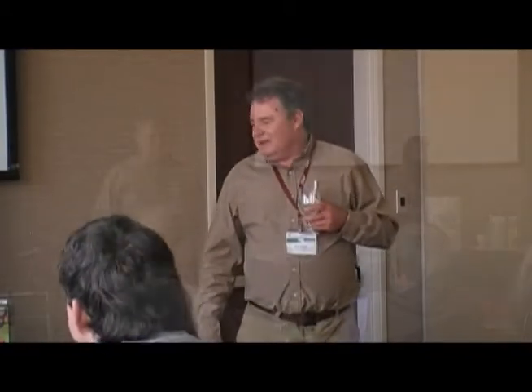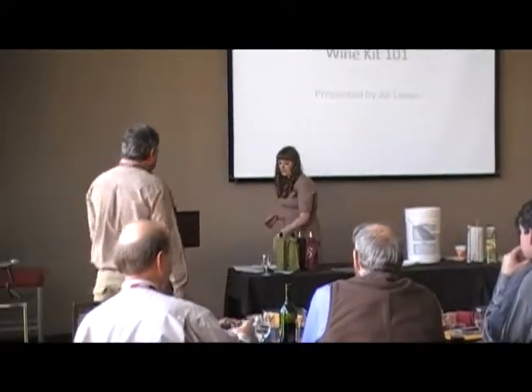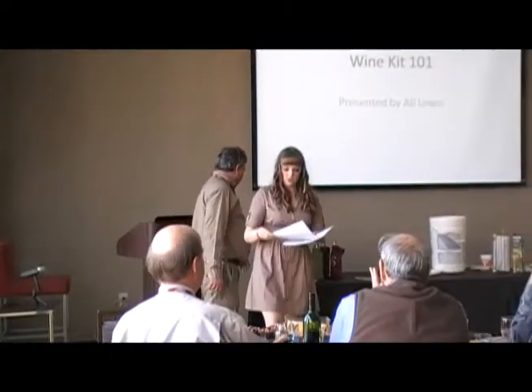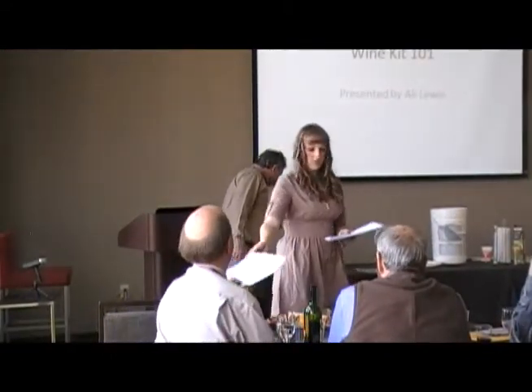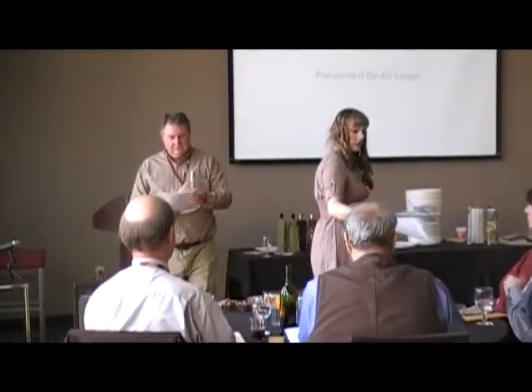We have some wine that we're going to taste — it's the wine that Allie made. We'll get started on the session here in a minute. This is going to be a real hands-on, small class. This is information, and I'll make sure this also gets posted online so you guys can reference it.